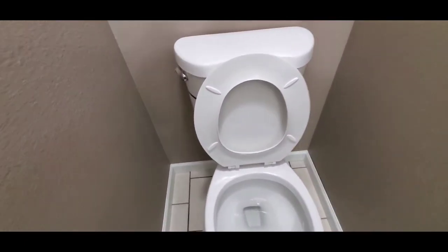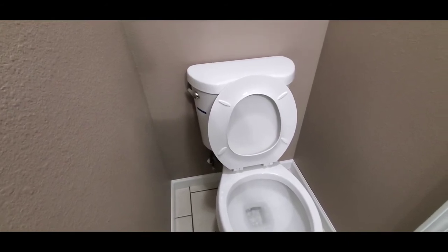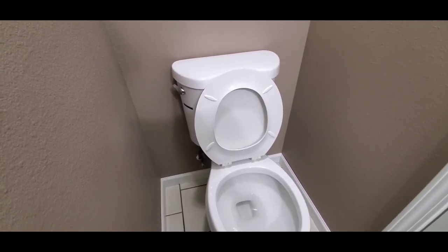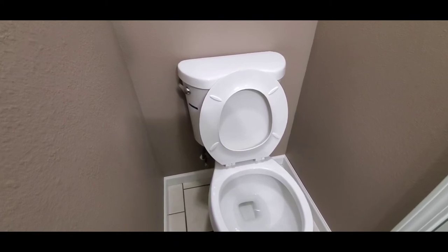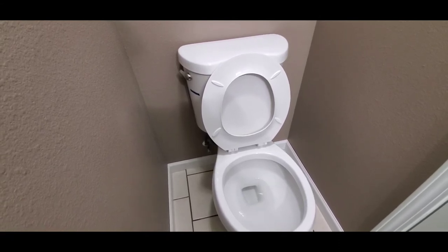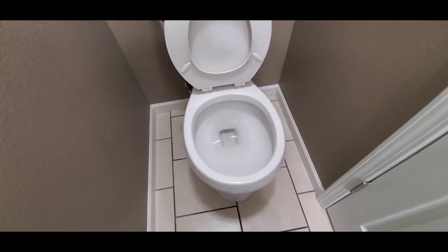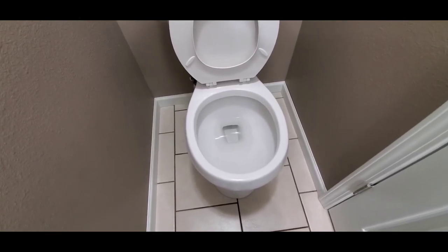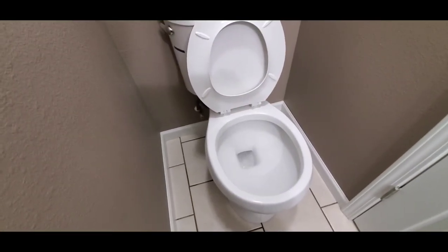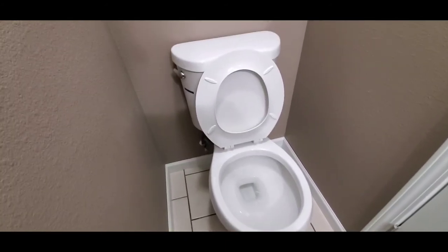I also recommend for an older house that you get a sewer scope with the home inspection to make sure the main drain line is all good. I'll be checking and listening for running issues. When I flush the toilet I also want to make sure it's not double flushing — that can happen if the flap inside the tank is messed up, stays open, and the toilet flushes again right after the initial flush.